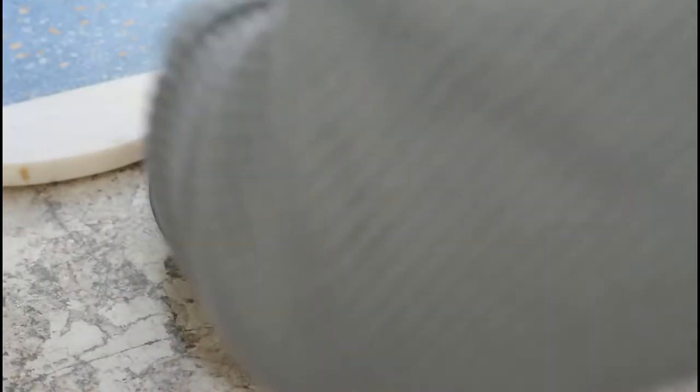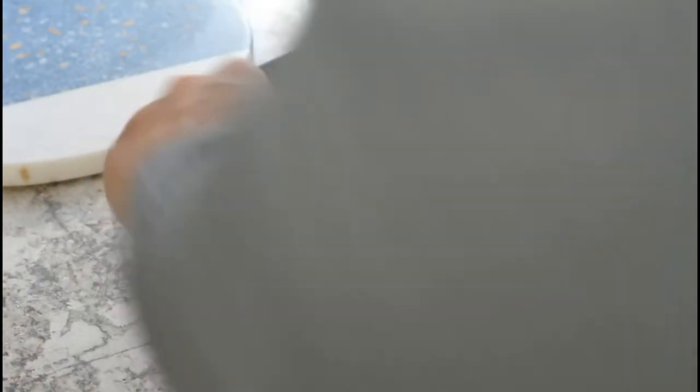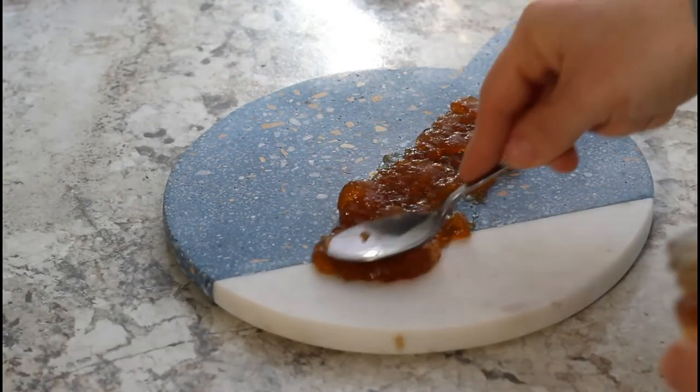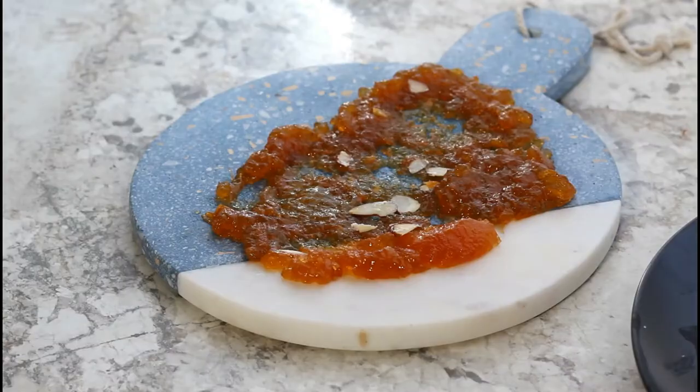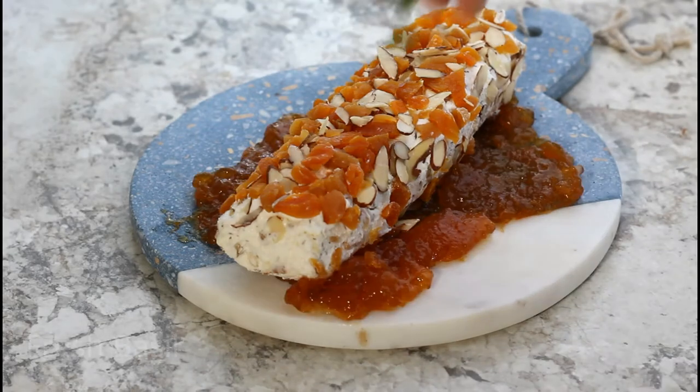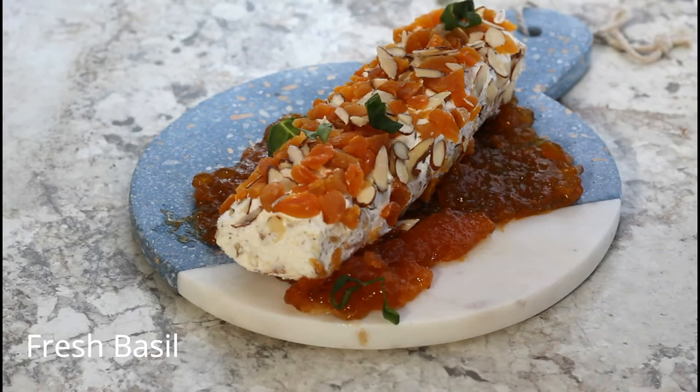Once chilled, gently roll the log in the reserved apricots and almonds. I like to concentrate the almonds and apricots on the top of the cheese log. When you're ready to serve, place down some apricot jam and then place your cheese log over the top of the jam.